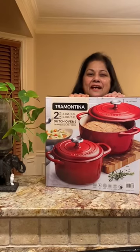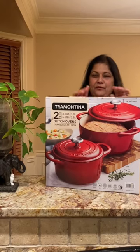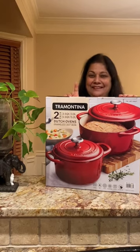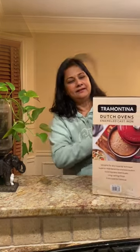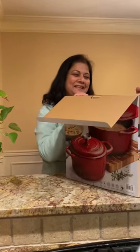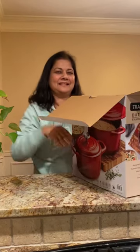Today, I am going to unbox a Dutch Oven Cast Iron. Let's unbox it and see how it is. It is very heavy. I will remove it from the box and share it with you.